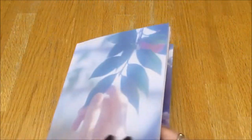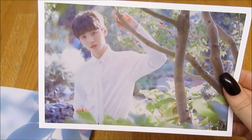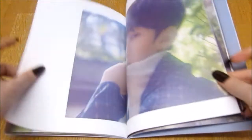There's so much stuff — there's this postcard. Nice. And there's this postcard too — I like this one. I really like that. I'm so happy I picked this version.